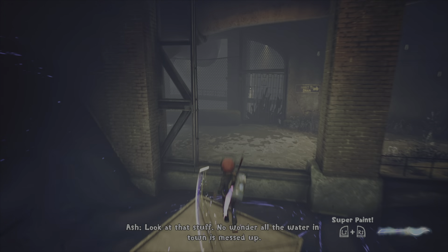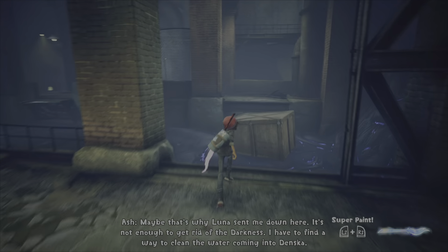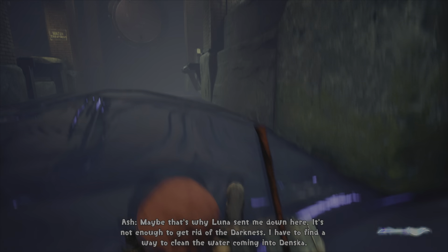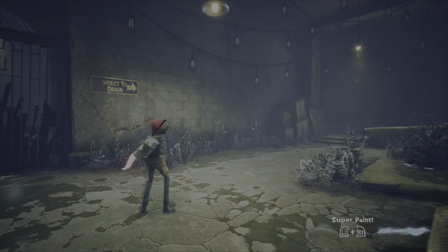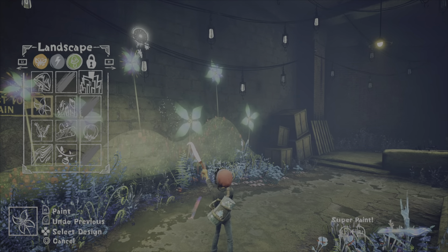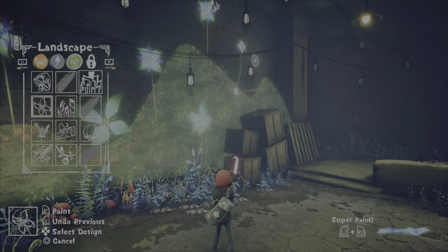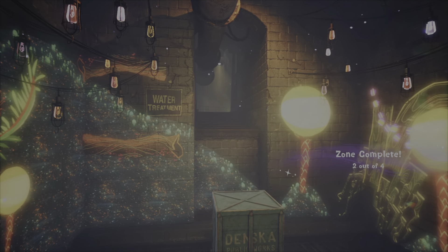I need that page - look at that stuff. No wonder all the water in town's messed up. Maybe that's why Luna sent me down here. It's not enough to get rid of the darkness - I have to find a way to clean the water. That water is nasty. Oh flowers - I'm just gonna draw a bunch of these because I like them. That takes care of zone 2.